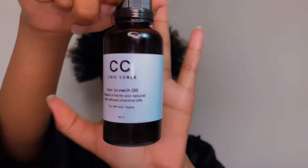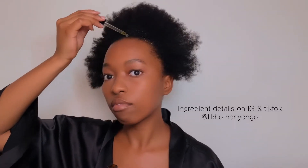I'll be doing this for the rest of the front row. For the last few months I've been using the She Curls Hair Growth Oil on my edges, and they've grown so much since I started using it.